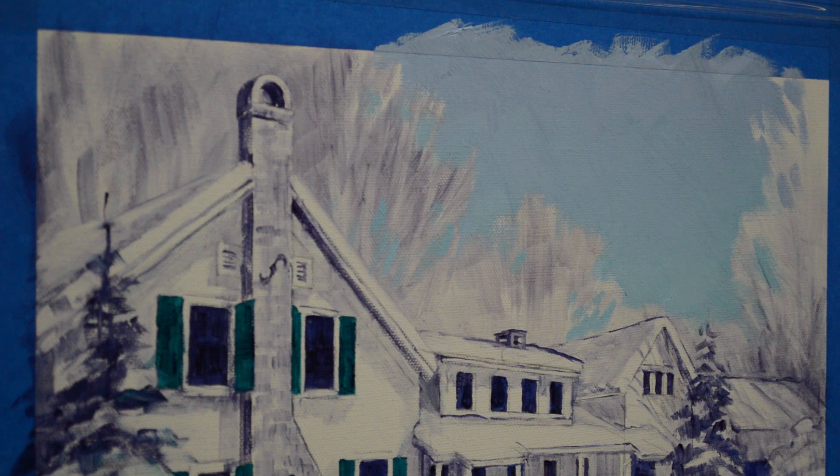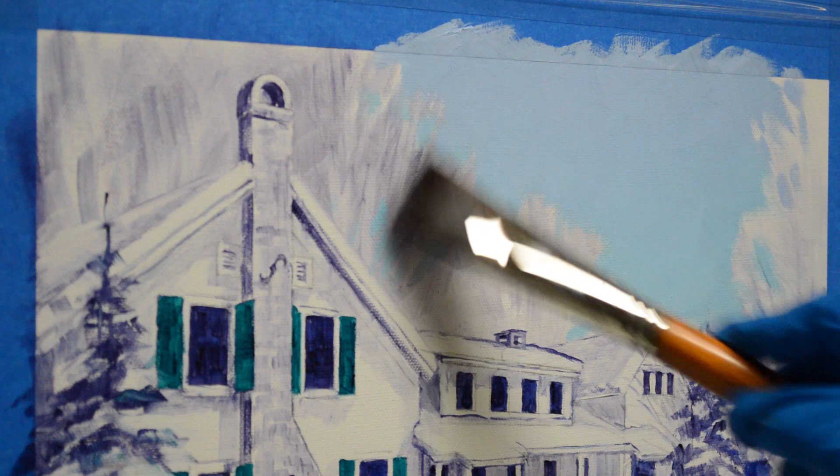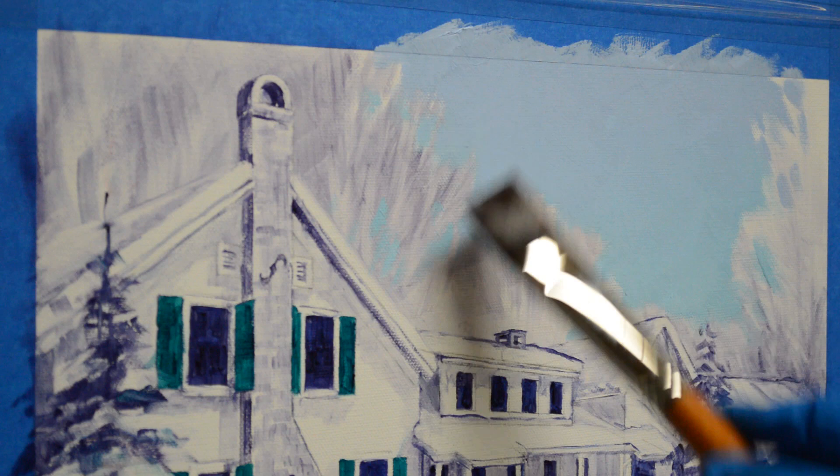The lower part of the sky is phthalo blue plus white. The upper part of the sky is cobalt blue plus white. I'm just taking a big clean brush and really smoothing out that sky. I want the transition between the lighter and the darker part to be very soft and smooth.